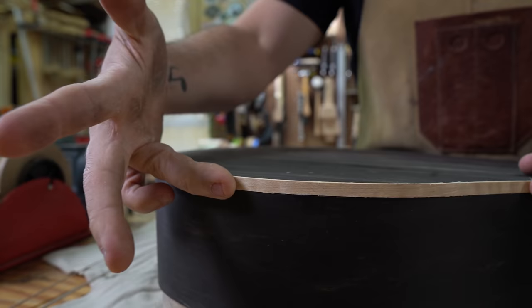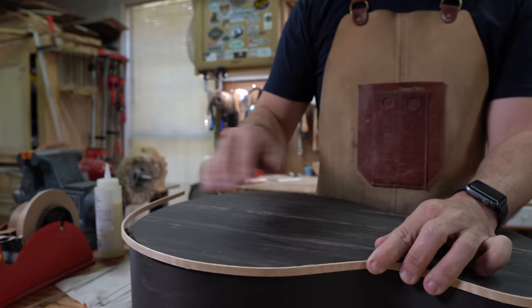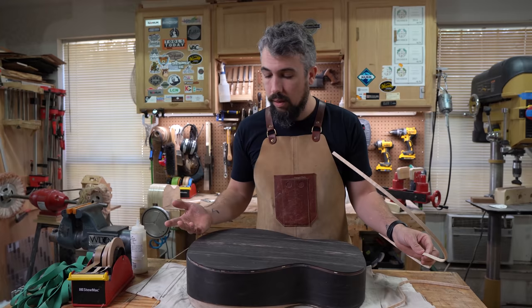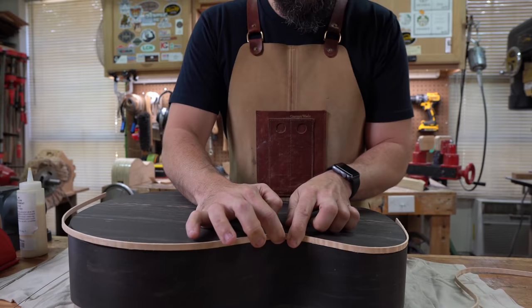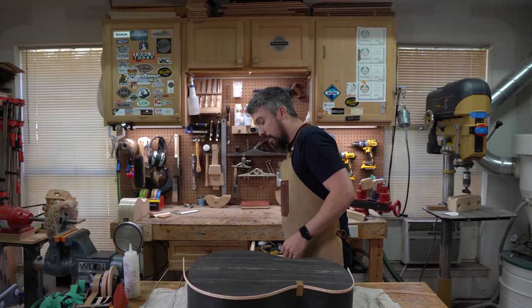Because we took our time cutting those binding channels, you can see how well they fit super nicely inside. The goal is that we won't need to do much cleanup work afterwards. We also have a nice channel set up for our purfling. What I'm going to do is start off by finding the waste area of the guitar, push the binding in until it fits perfectly, and tape it there.